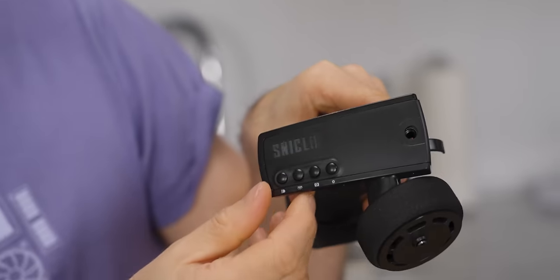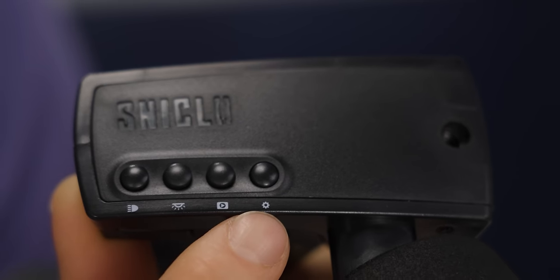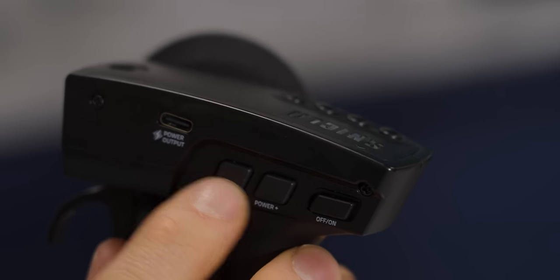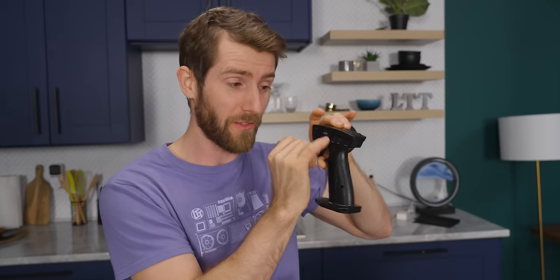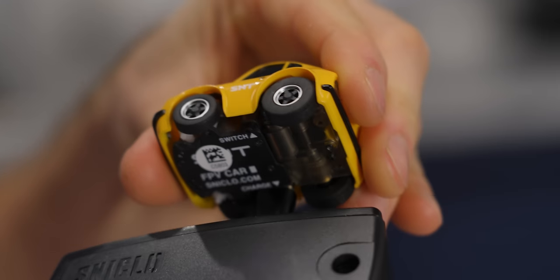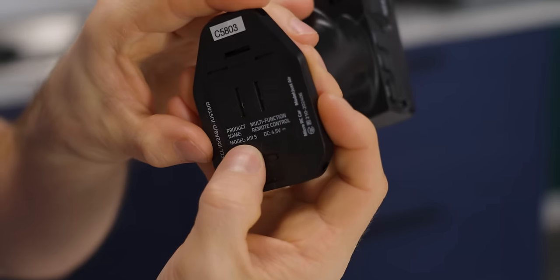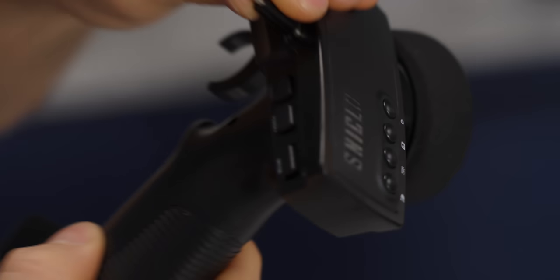On the controller, we've got trim for steering, light controls, a little YouTube icon, settings icon, and — interesting — you can increase or decrease the power output of the car. Not this power output though; this is for charging the car off the controller, which is super handy. And then an on/off switch. It looks like there are some kind of contacts down here for charging this on a dock.